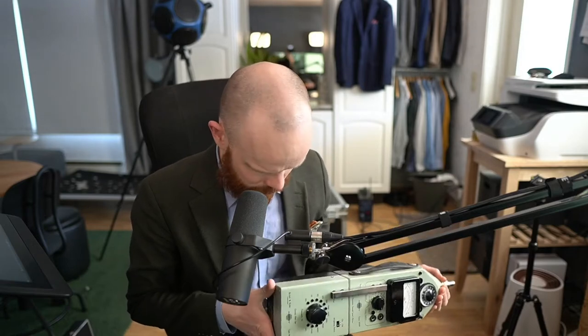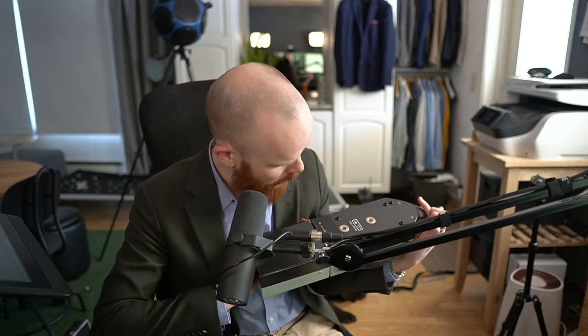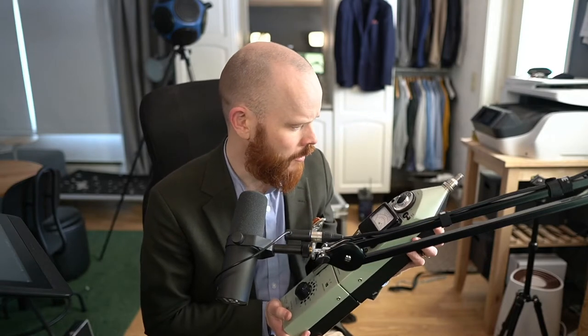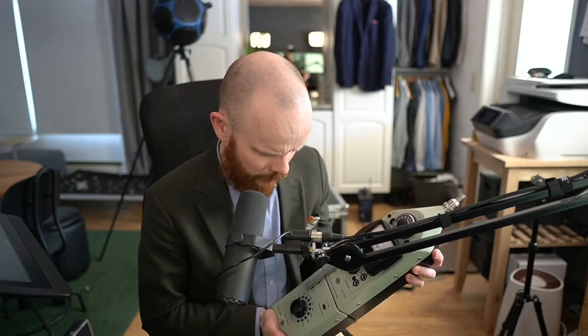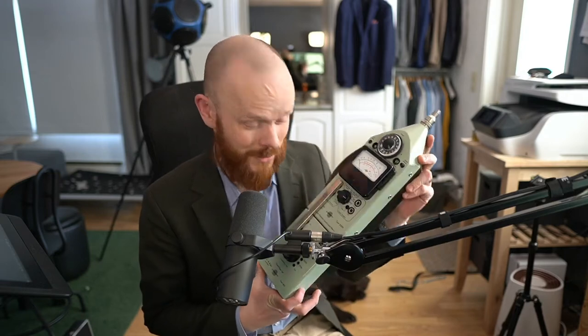I'm very impressed with the condition of this unit — there are hardly any scratches on it. It looks like it just left the factory yesterday. And how old could this be? 50 years, perhaps? Is it 1970s? I'm not sure. It's way older than I am, at least.